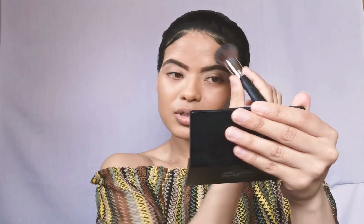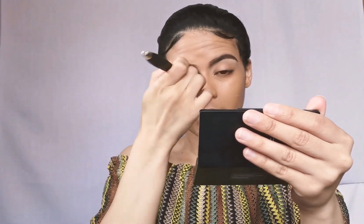I like my foundation a bit warm on me because when I use a concealer I use a shade lighter, so that sort of balances out and brightens everything up. Next I'm going to go in with concealer — I'm going to go in with my MAC Studio Fix Concealer in MC30. She's almost empty!